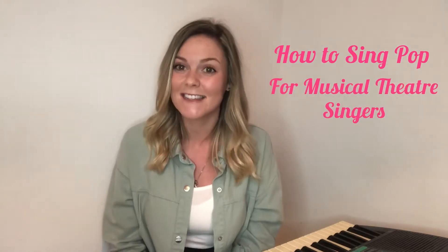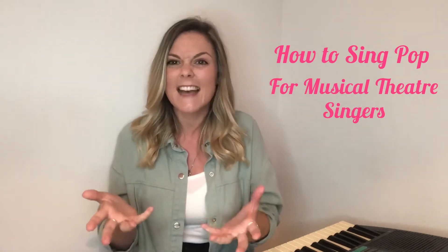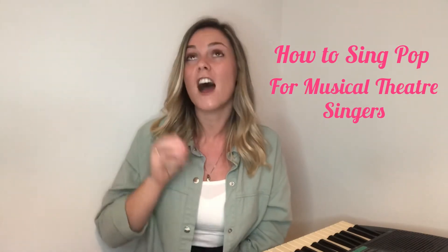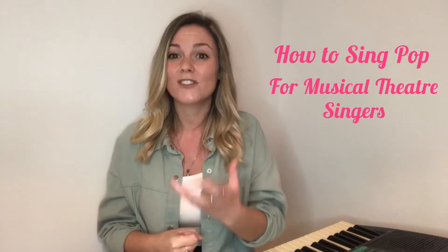Hi everyone, my name is Gemma-Ann Barnes and I'm a vocal coach and singing teacher. Welcome back to my channel. In today's video I'm going to give you my top tips on how to sing pop for musical theatre singers. In pop you have a lot more freedom — you can do anything you want, so you're free to find your unique sound, style and voice. Here are my four top tips on how to sing pop.